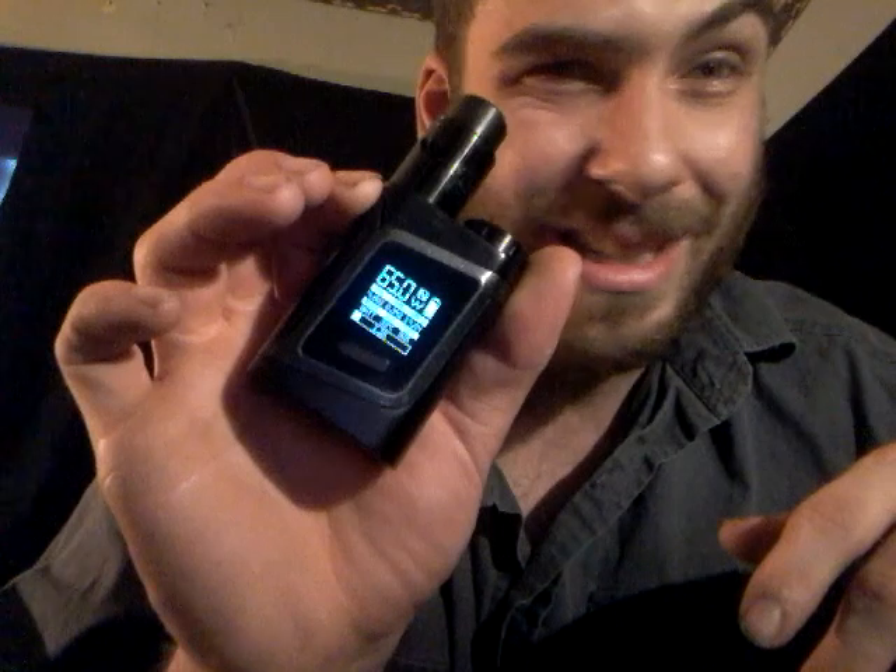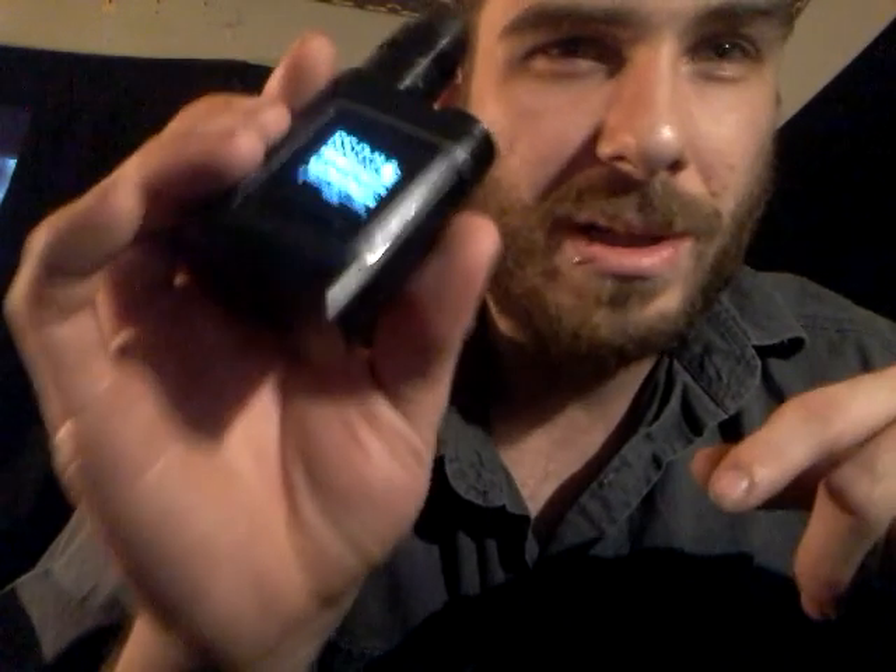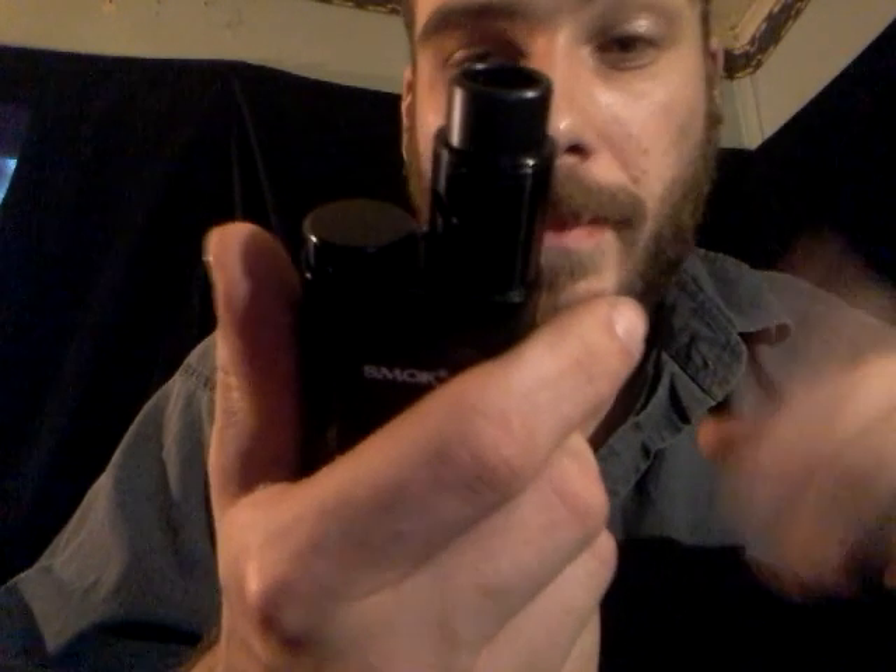Back to the Smok Baby Alien: it's shorter, uses one less battery, and is more subcompact than the full-size Alien, but has the exact same screen display. It fits in your hands so nicely — I've got pretty big hands and my hands can wrap all around it. It's got a side fire button, and you can swap between soft, normal, and hard hits — I'm on normal right now. It also shows your puff count; I'm at 526 just for today.